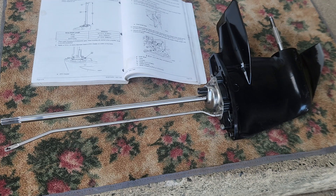Hey, how's it going? So we've got a 9.9 Mercury two-stroke leg here. This is also going to be relevant for people that have a 6 horse, an 8 horse, 9.9, the 10, the 15 that they made back in the day.